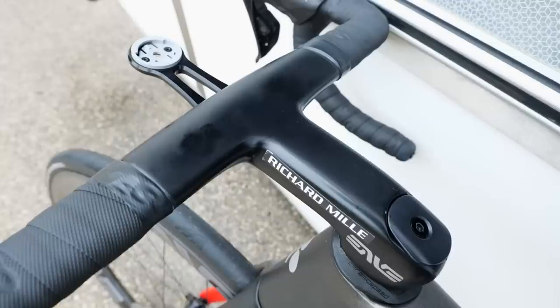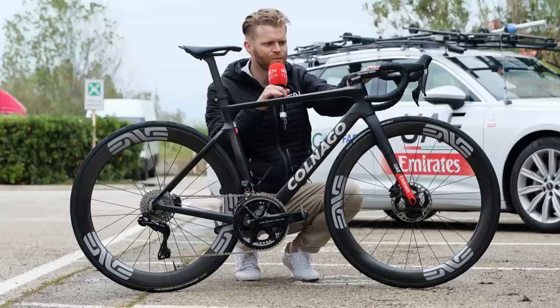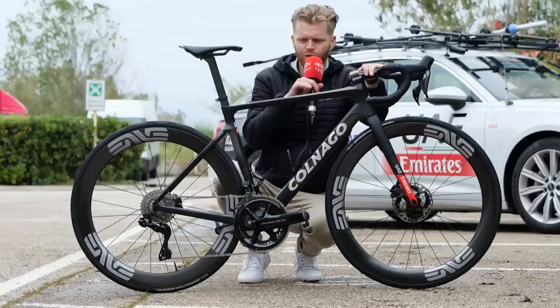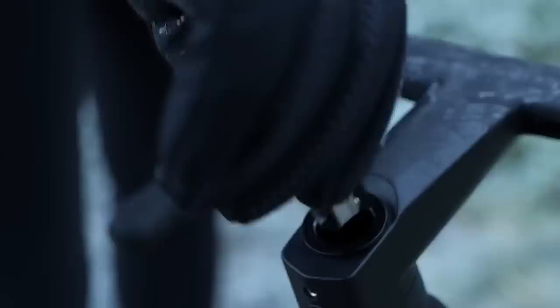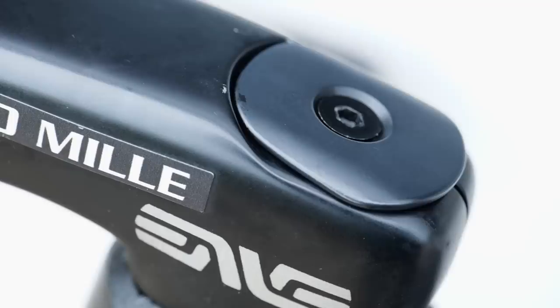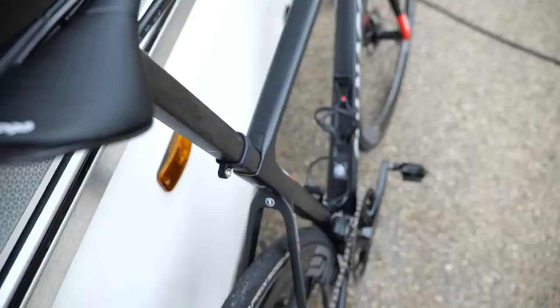The Ceramic Speed SLT bearings are also found on the headset — that's Solid Lubrication Technology — which makes total sense on a headset bearing because it doesn't need high RPMs, it just needs to last. What is different from the standard model you or I would buy is it doesn't have the tool in the headset. When the V4 RS first came out, there's a tool that hides in the headset, but that's been removed. They're using a standard expanding bung and top cap because it saves weight — the mechanics are following in the car with all the tools anyway.